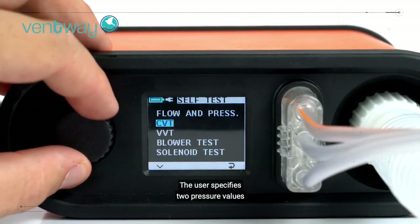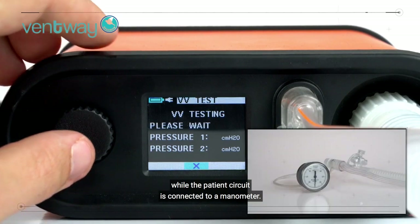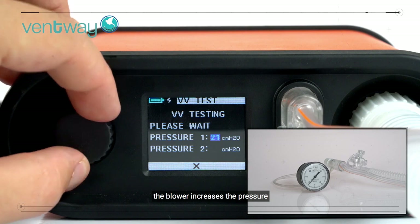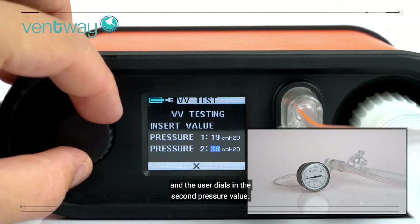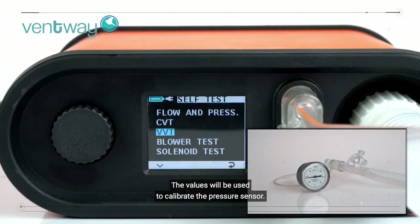The user specifies two pressure values while the patient circuit is connected to a manometer. After the user dials in the first pressure value, the blower increases the pressure and the user dials in the second pressure value. The values will be used to calibrate the pressure sensor.